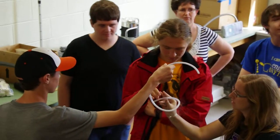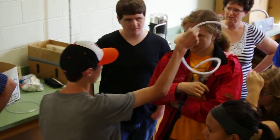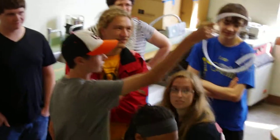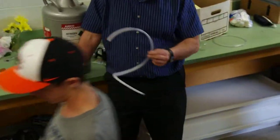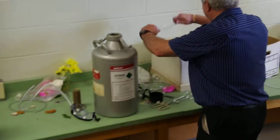Do you think if we took that rubber tube and smacked it on the countertop, we think it might break? Yeah. Do you want to do that? Shall we use our brains before we break anything? If we break it, what happens? It flies. Little sharp pieces go flying everywhere, right through your eyes.